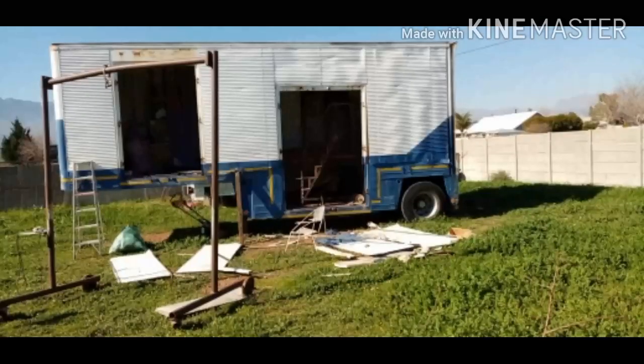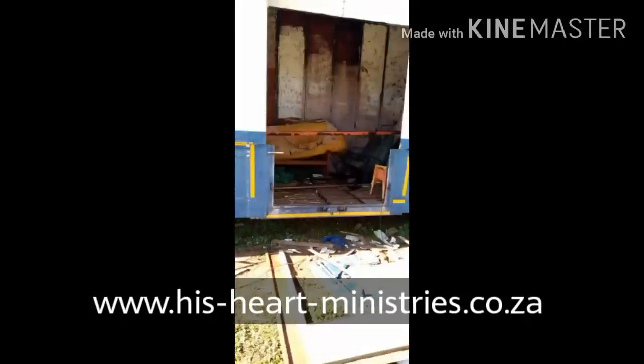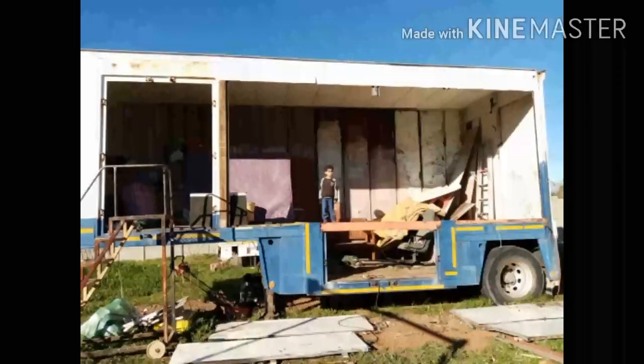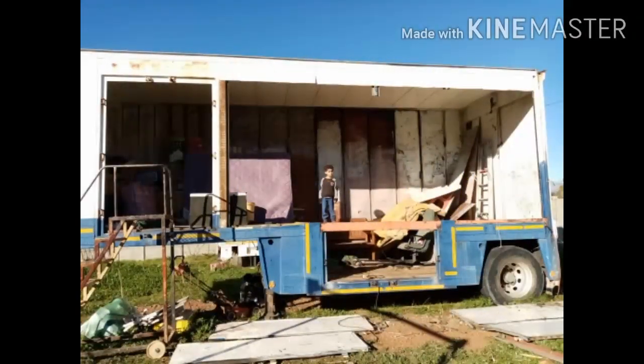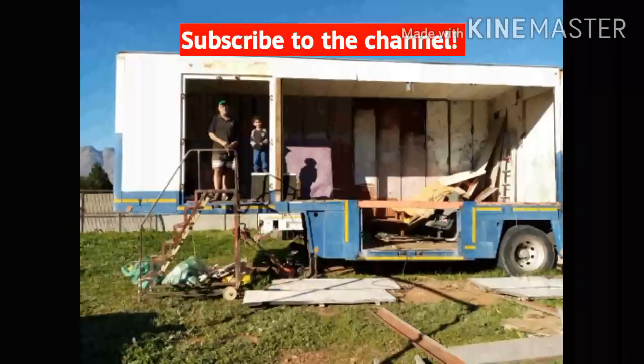You can see they started cutting — there the doors are off, the door frame is cut out, and the whole side has been cut out. Subscribe and follow along on this build.